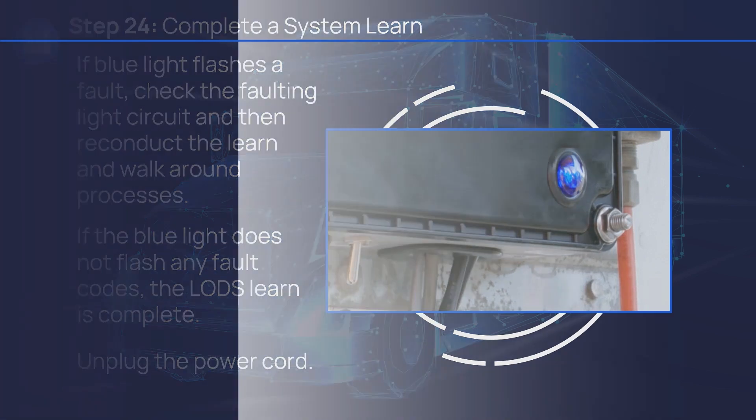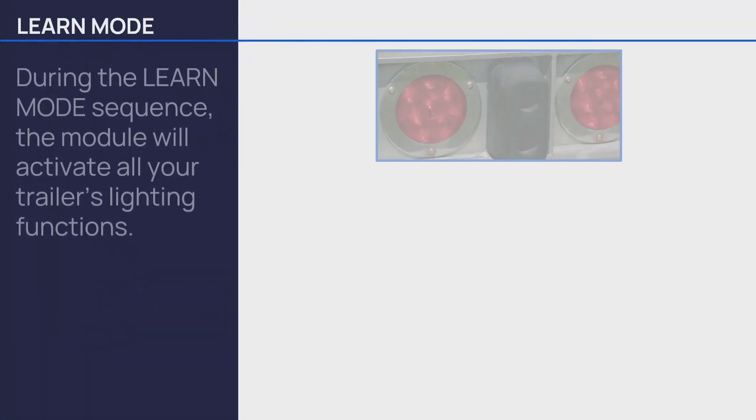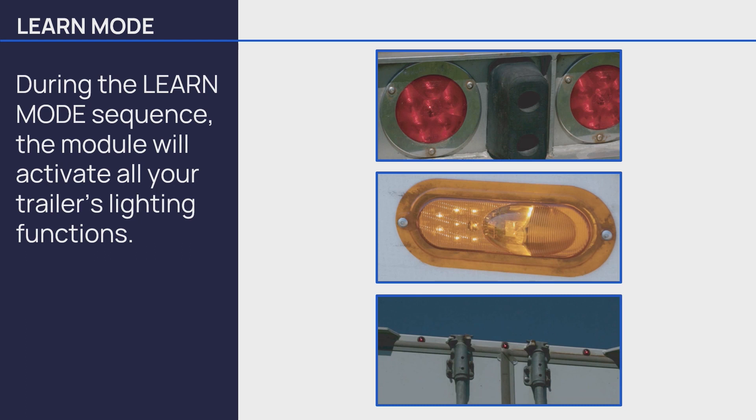Unplug the power cord. During the learn mode sequence, the module will activate all your trailer's lighting functions. And just like that, your hardware installation is complete and your company will now be able to stay even further in front of potential issues in your fleet.